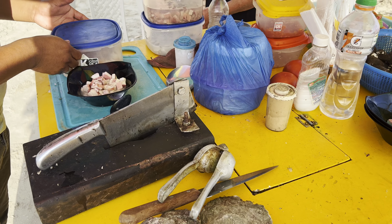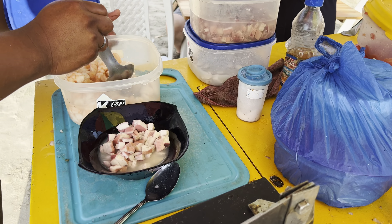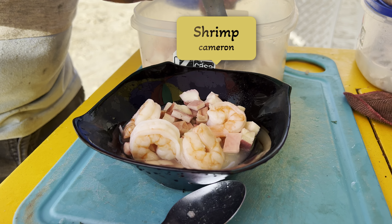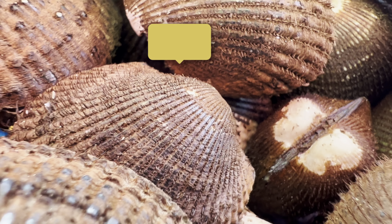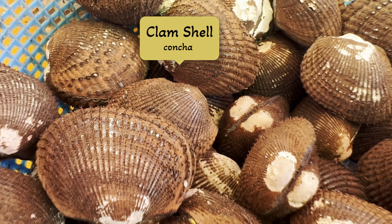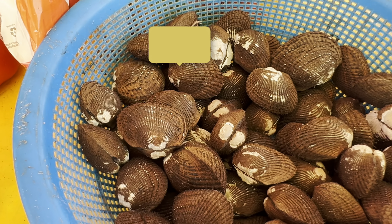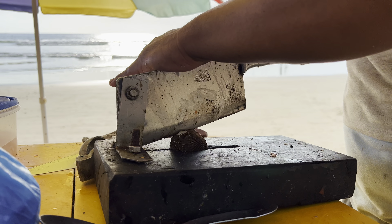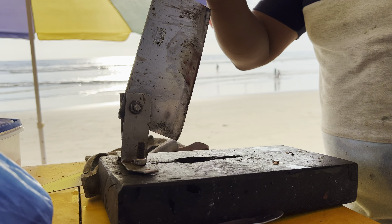What's the secret to the best ceviche? The freshest seafood possible, cut just the right size to get cooked by the acidity of the lime just right. Instead of telling you everything else, I'm just going to sit back and let you watch the process and listen to the waves so you can feel like you're right here with me.